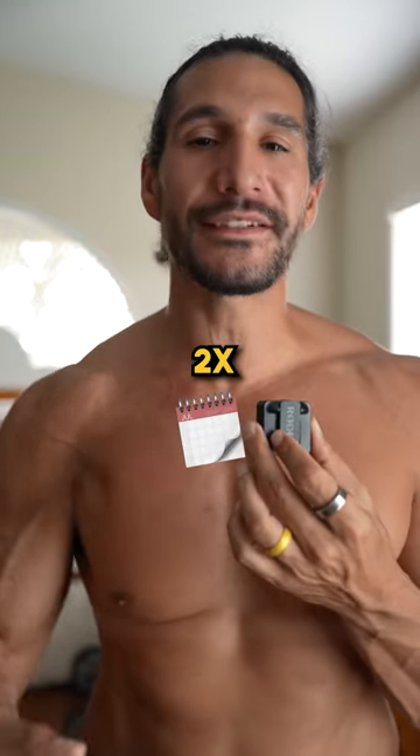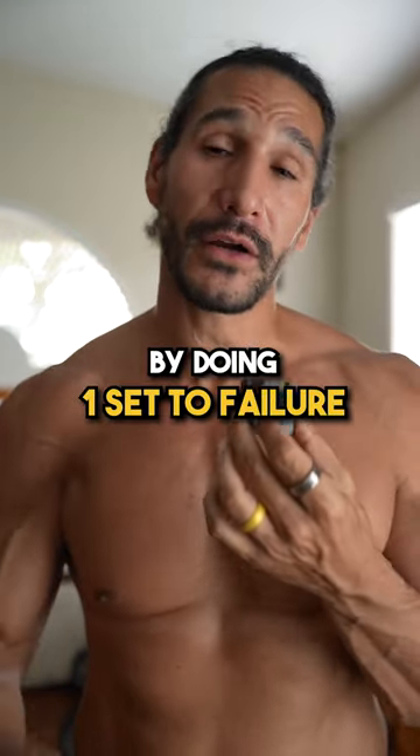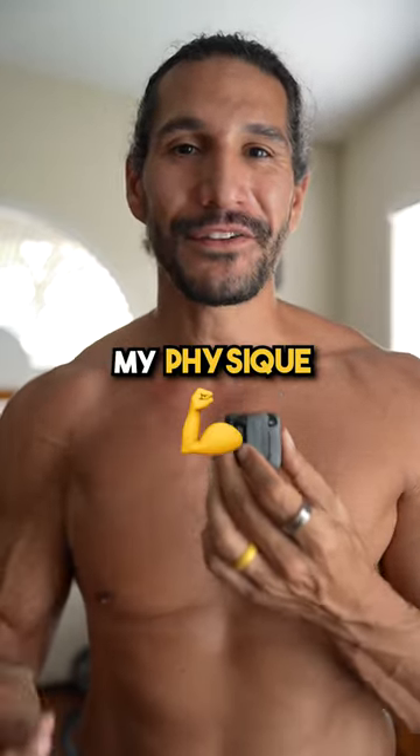I only work out twice per week by doing one set to failure and I'm able to maintain my physique like this.